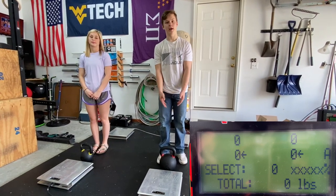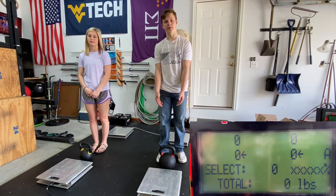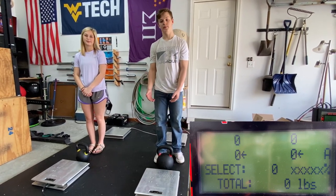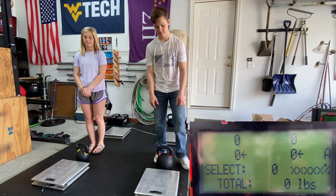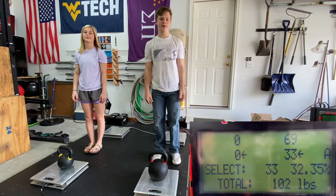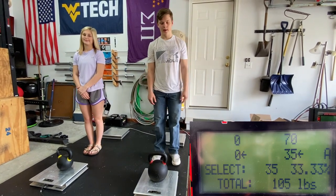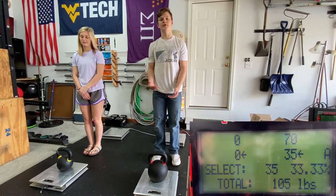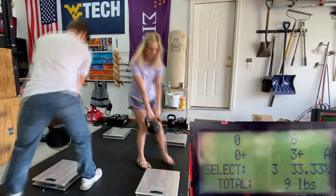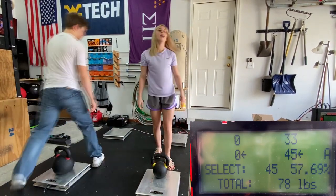To demonstrate the scales, we're using kettlebells — mine is 70 pounds, and Ashley's is 35 pounds. When we place them on the scales, mathematically there should be a 33% rear bias, and that's exactly what the scales show. When we swap them, there should be a 66% rear bias, which is confirmed on screen.